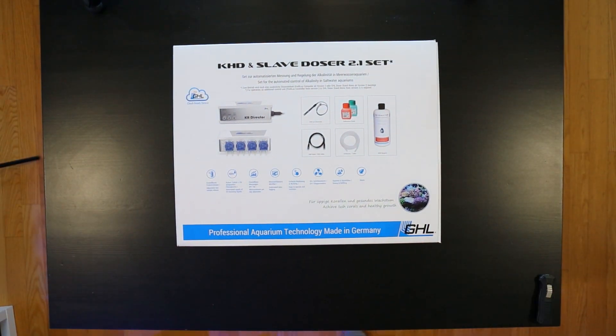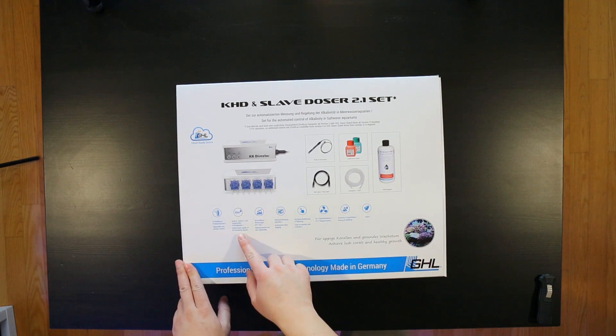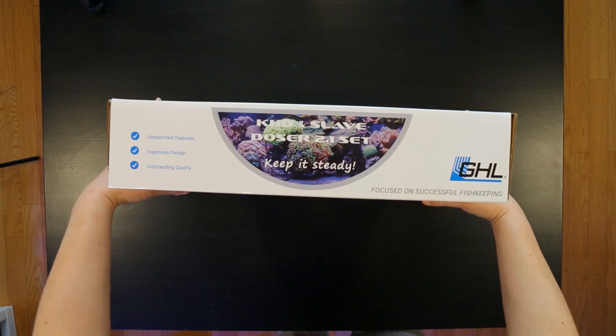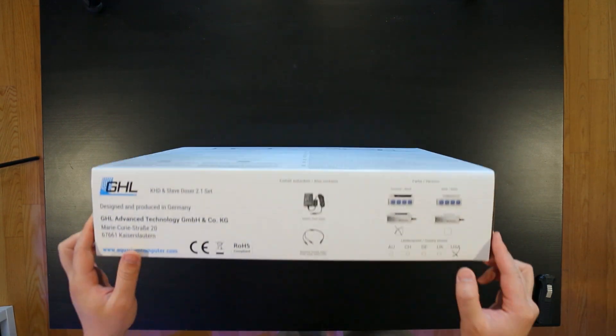You can see that they have all the details on the front as to what's included, like the functionality and stuff like that. And on the back they show a little bit of the features and some more information.